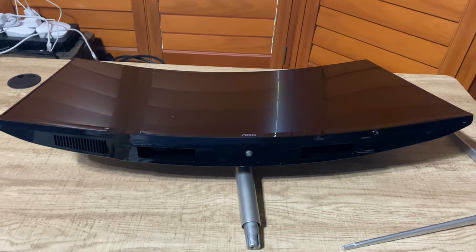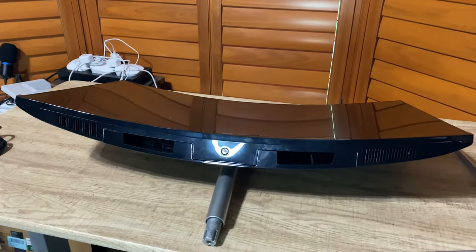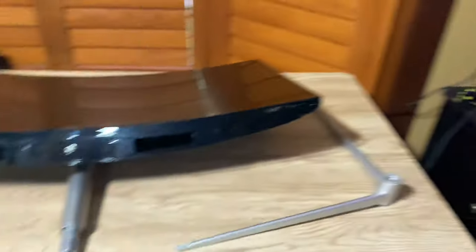It's curved, which is going to help put everything, regardless of where it is on the monitor, at the perfect angle to your eye. And on top of that, this one was super cheap. So let's get it unboxed and check it out and see if it was worth it. Got it unboxed here and you can see that curve — it's pretty dramatic. I'd call this like a 1000R curve. Looks a little bit like my Samsung 49-inch there.